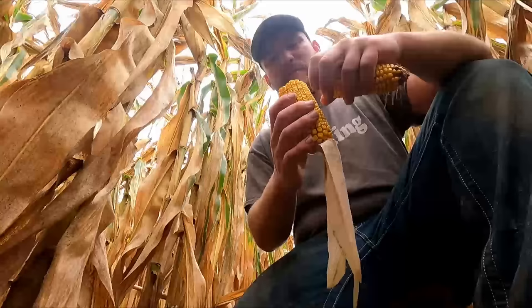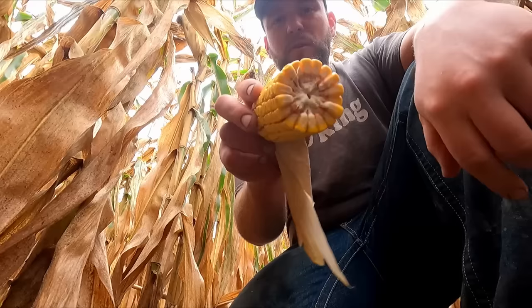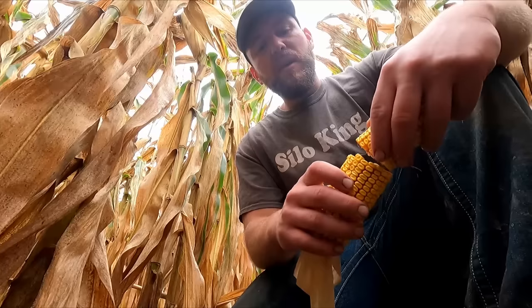We'll just do one for now. Take your cob — I like to split them in half and then count how many rows there are around. Let's count this one here: 15, 18 — 18 around. I'm pretty happy with that. And then let's get a length — I'll give it a 36. So 18 around by 36 long.